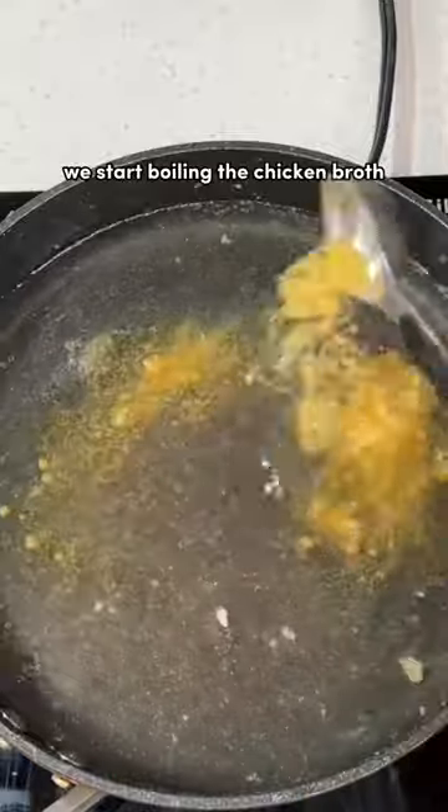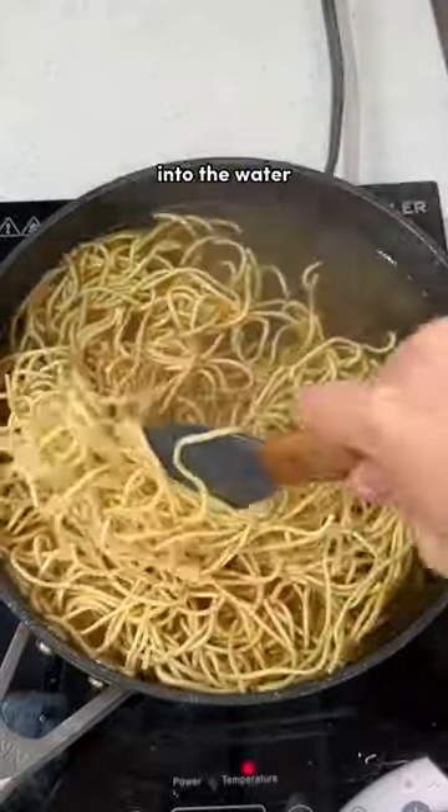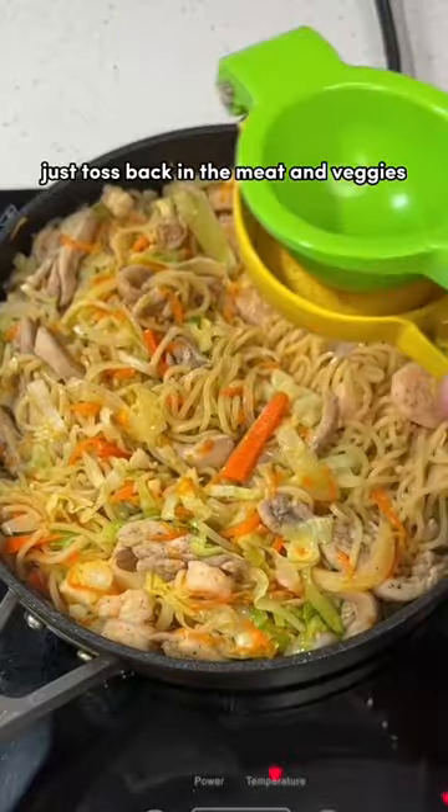With 10 minutes left on the clock, we start boiling the chicken broth. Add in fish sauce and soy sauce, then add the pancit noodles into the water so the noodles can soak up all that flavor. I boiled that for a good 5 minutes so the broth could cook out, and when that's all done, just toss back in the meat and veggies.